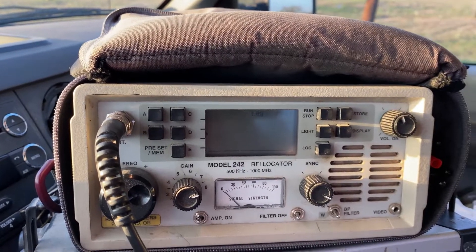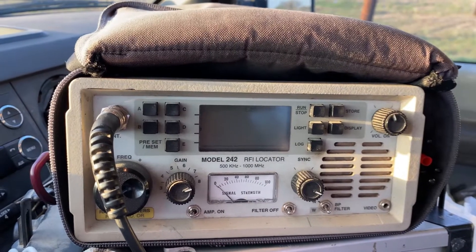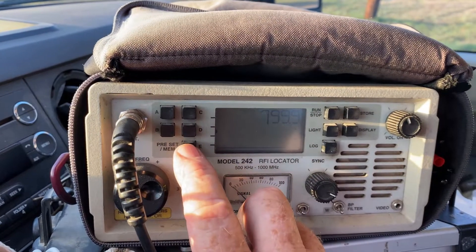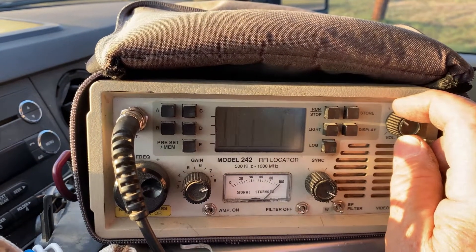Here's the 242 mounted on the carrier. This is the way I go down the highway. Right now it's set on 799 so it doesn't scream. We're going to move it to 450 - you see how I pegged it.